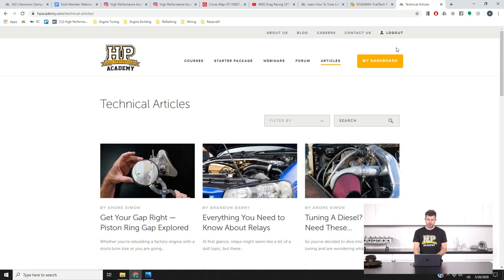Something I haven't talked about so far — if you head over to the articles pages on the hpacademy.com website, we do release technical articles from time to time. With the COVID-19 shutdown we had a little bit more time than usual, so there are a few updates in there. In particular, we've got one on piston ring end gaps — everything you need to know, what affects your piston ring end gap, how to measure and correctly adjust it. We've also got an article by Brandon, our in-house 3D modelling and wiring guru, teaching you everything you need to know about relays and how they work.